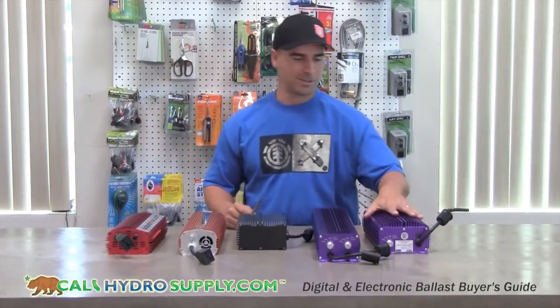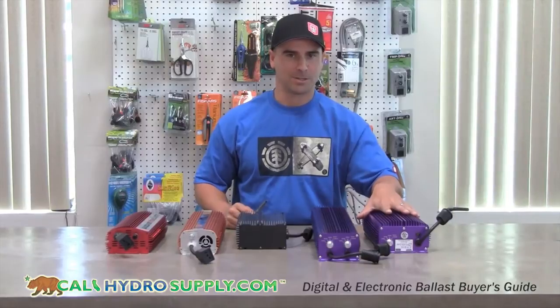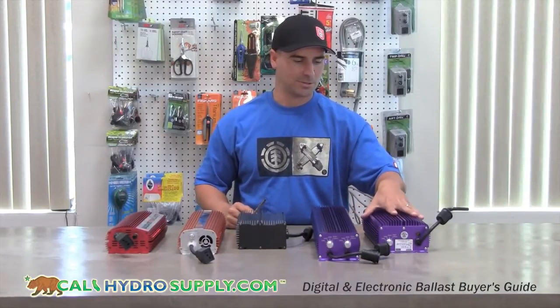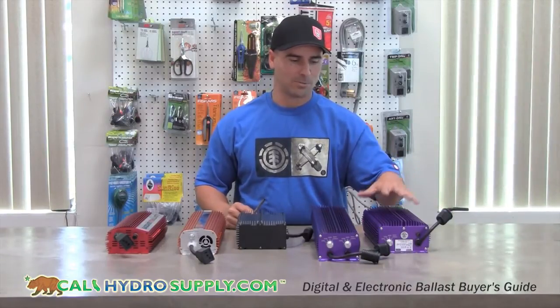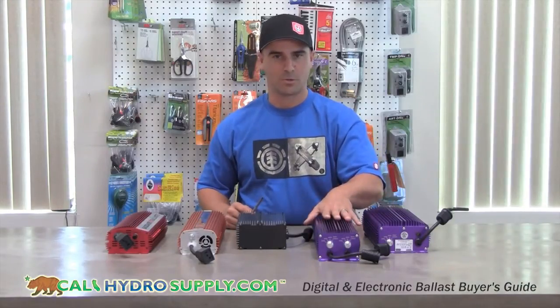Today we're here explaining the differences between digital ballasts. We have the Lumitex over here, notified by their purple color. This is a 600. They're available in 250 watt, 400 watt, 600 watt, 1000 watt, and a 600 watt dual.